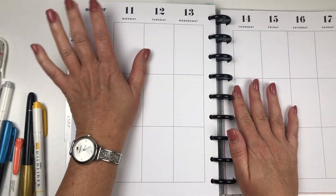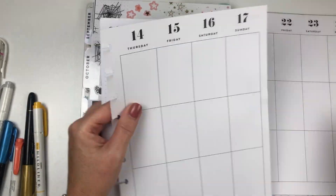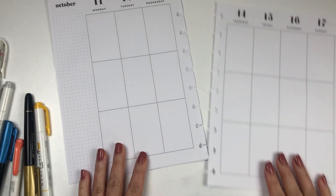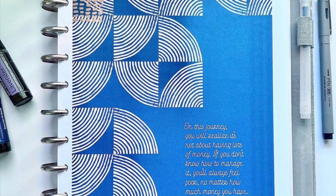Hey everybody, it's Christine of Twinkle Plans Her Day. Welcome to my channel. I'm going to be planning the week of October 11th in my Plan a Happy Life Vertical Classic Planner, and the inspiration for this spread is coming from a picture from Best Kept Plans — I believe she hashtagged the budget mom on this.